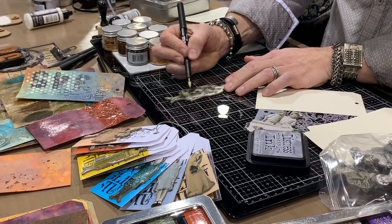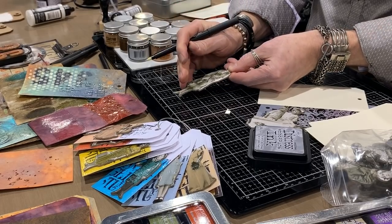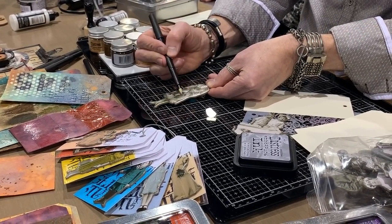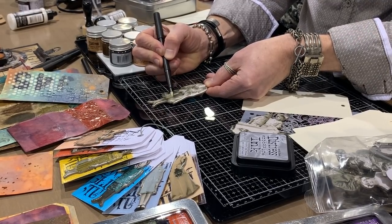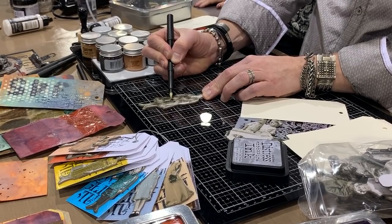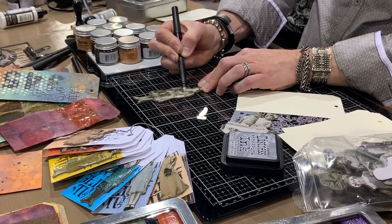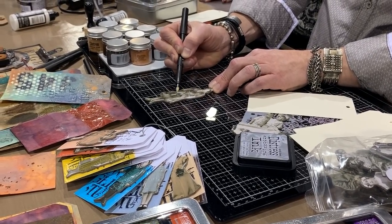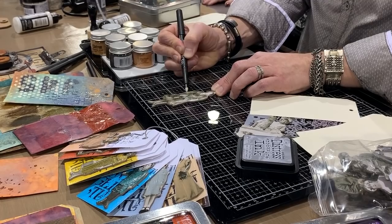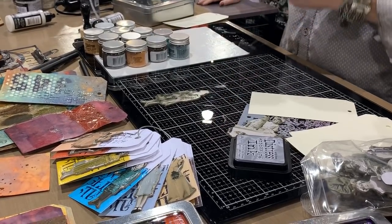We're going to take the pen and use the brush tip, just starting to color. When you apply it to the surface, it's a clear ink — very wet and shiny. Tip it in the light and you'll see where the clear ink is going. I find it easier to place it flat and turn my head to see coverage. I'm going to leave her bag plain, go across there, around her collar. You can also go in with the bullet tip for more detailed work like drawing or lettering.